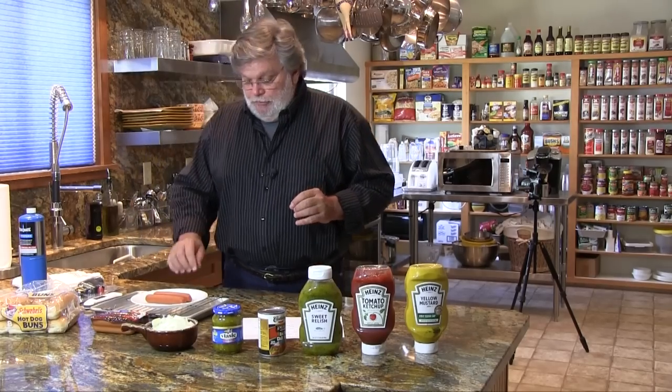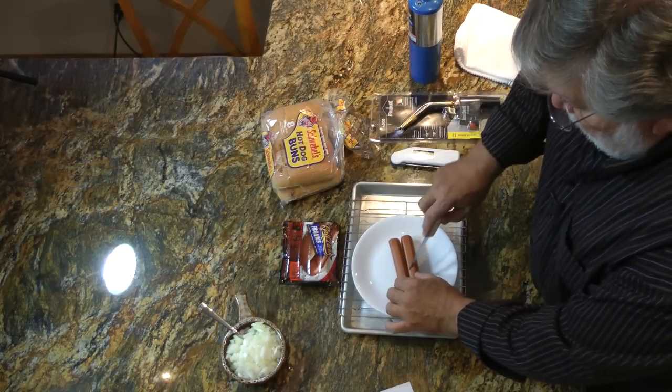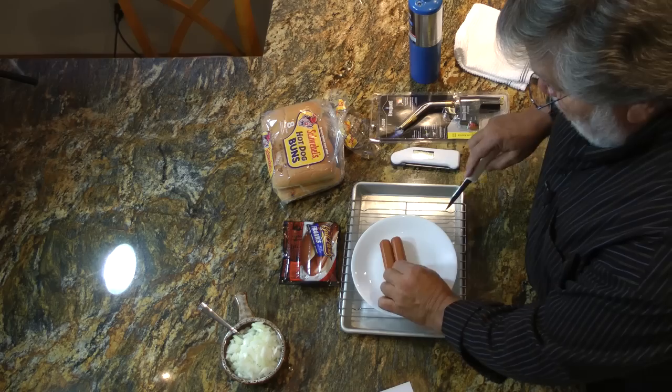What we're going to do is take the hot dogs here and give them a couple little marks to simulate grill marks. Flip them over.